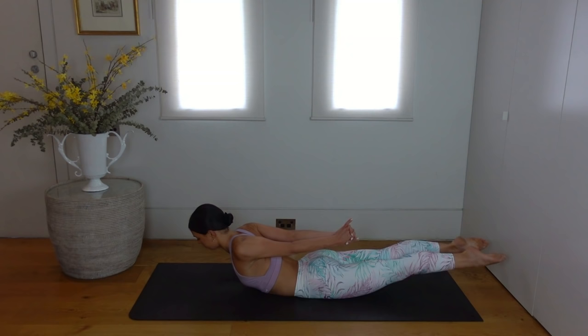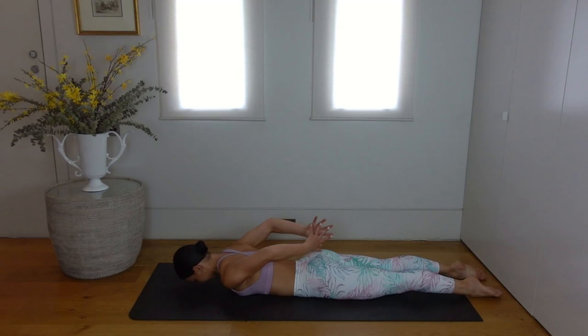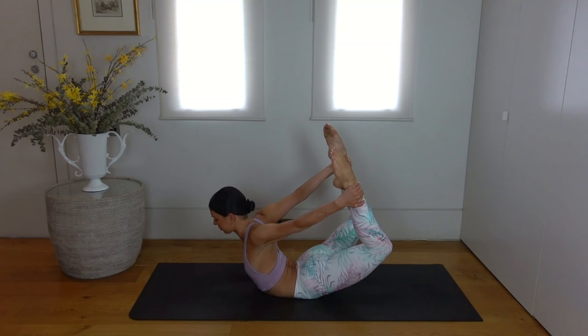Then carefully release back down and rest one cheek onto the mat. Wiggle your hips a little bit if you need to. And then let's repeat that — interlacing the opposite finger on top, stretching your hands towards your feet as you lift your legs. Or if you want more of a stretch, hold on to the outside of your ankles and press your feet into your hands, lifting through your chest, coming into your bow pose.